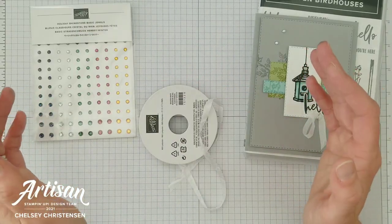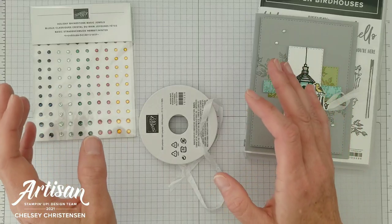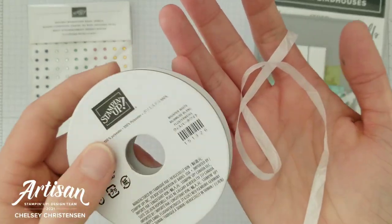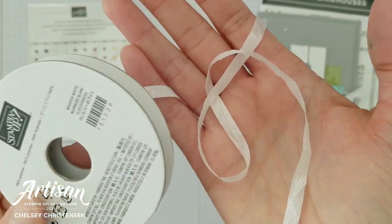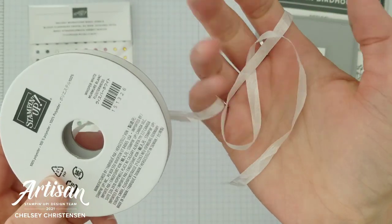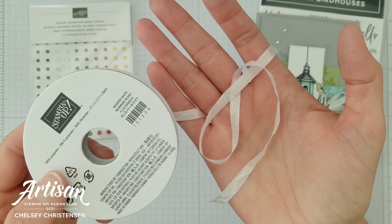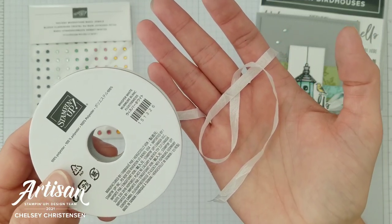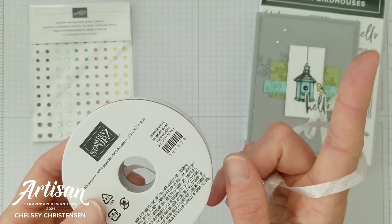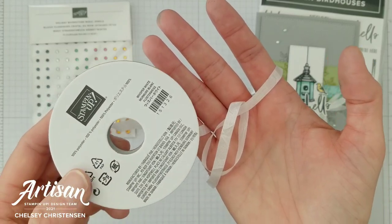The next level is a $100 order — this is the merchandise total — and when you hit that level you're going to receive the whisper white seam binding ribbon. This is a really versatile ribbon. I love that it is nice and soft and flexible and makes some beautiful bows. It's really easy to color using the Stampin' Up! blend markers and I will link a video in the top right corner showing you how you can do that with the seam binding ribbon.